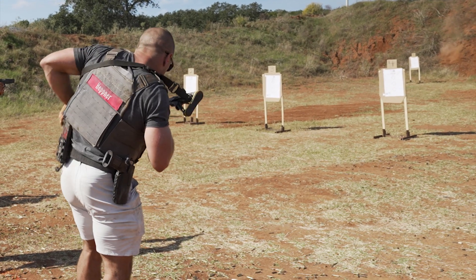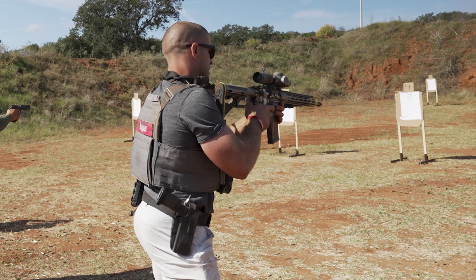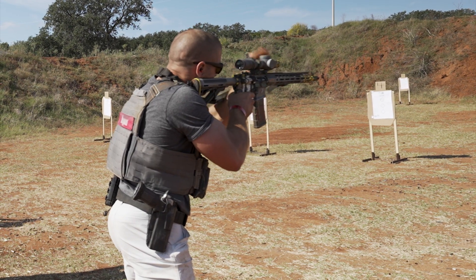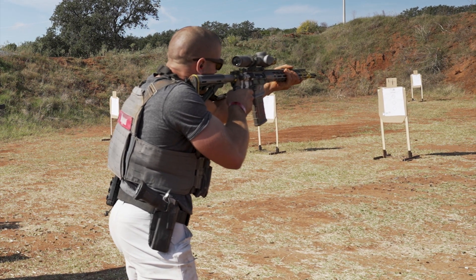So after Utah, I spent the last six months essentially focusing on the basics — how do I transition between targets, how do I pull a trigger straight back and not to the side. And so that's been a lot of the journey so far leading into the Tactical Games nationals here.